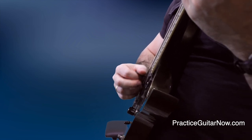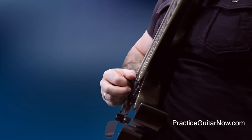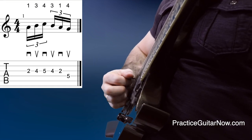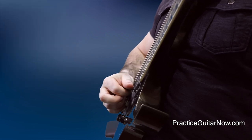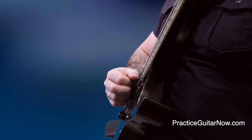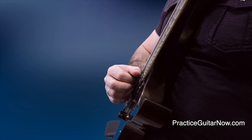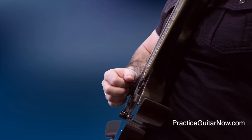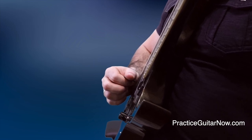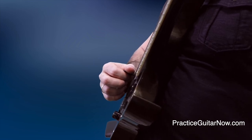Which notes you have to keep the pick as close as possible to the string, and for which notes the pick has to come outside the space of the strings. To help you isolate this mechanic, I've got this drill for you. You play the first four notes of the pattern with the pick as close as possible to the string, but then on the fifth note right before the string change, the motion goes from a strict up and down to more of a down and away motion, so your pick clears the space of the strings and now has space to get to the D string and do an upstroke there.